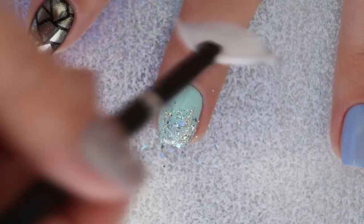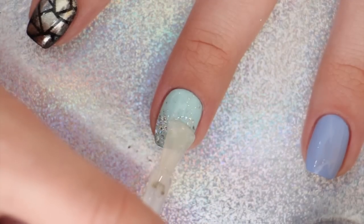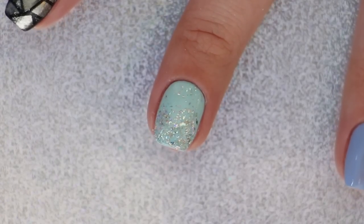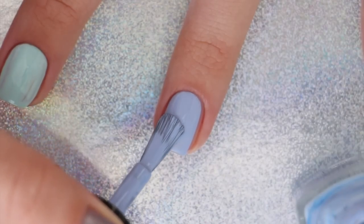Either let it dry or let it cure depending on whether you're using regular or gel. You don't need a gel polish for this one like you do the others, because the regular polish won't ruin the effect. Moving on, we'll be doing a gradient under the powder for a really cool dimensional effect — begin with your nail polish color and allow it to dry.